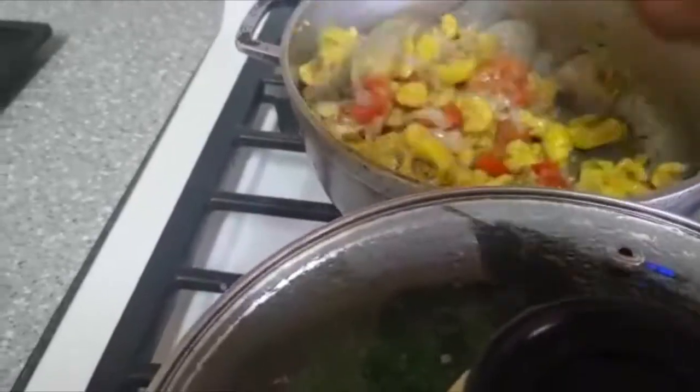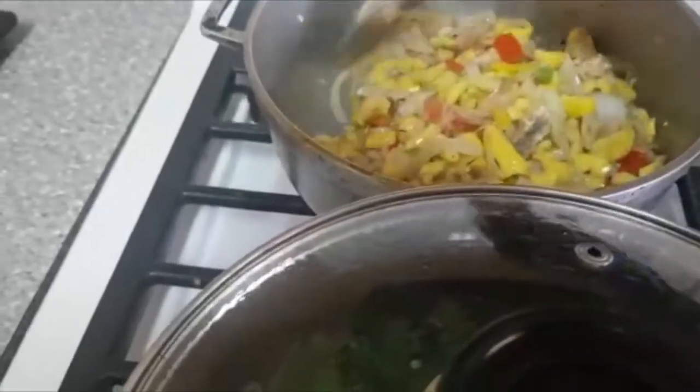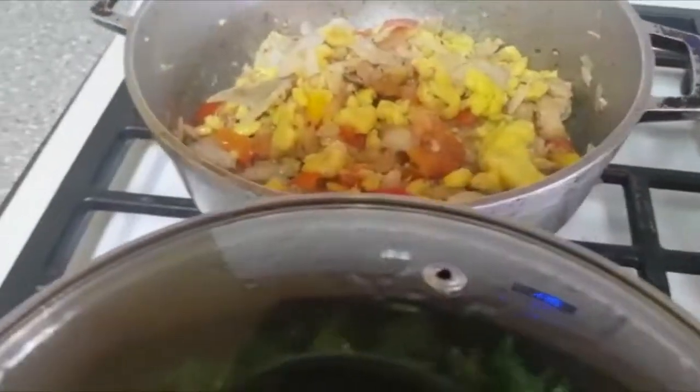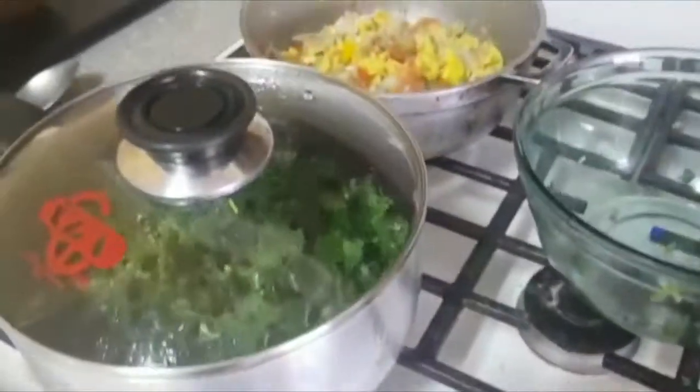We should have some more green in this but I don't have any green sweet pepper. Some persons don't like to put tomato into their ackee and salt fish because tomato has a tendency to spring water. But if you're going to be eating it right away, that's okay. You're going to let it simmer on a really low flame.